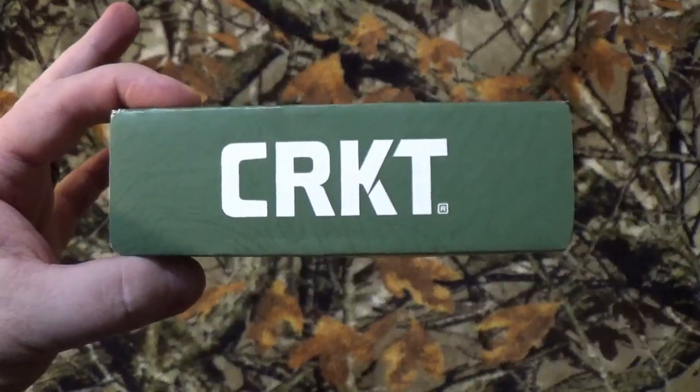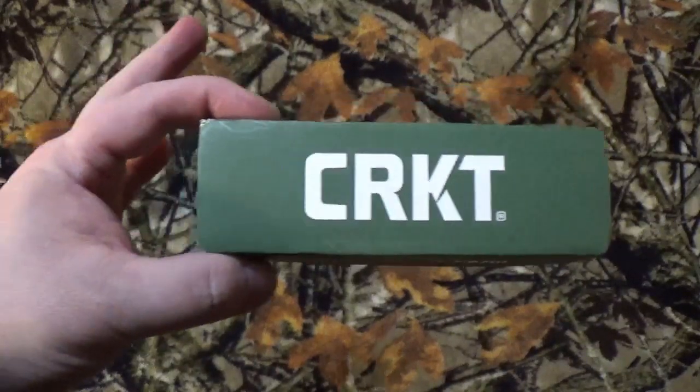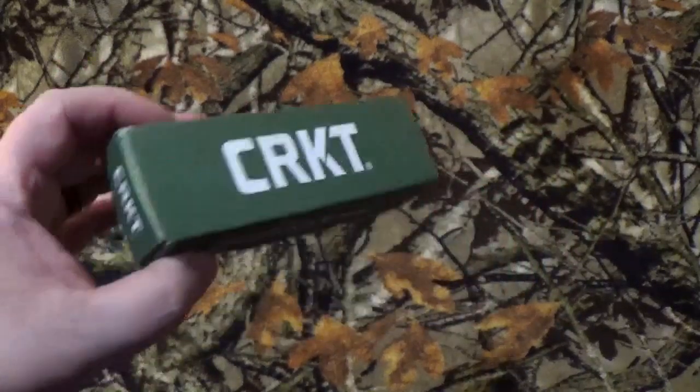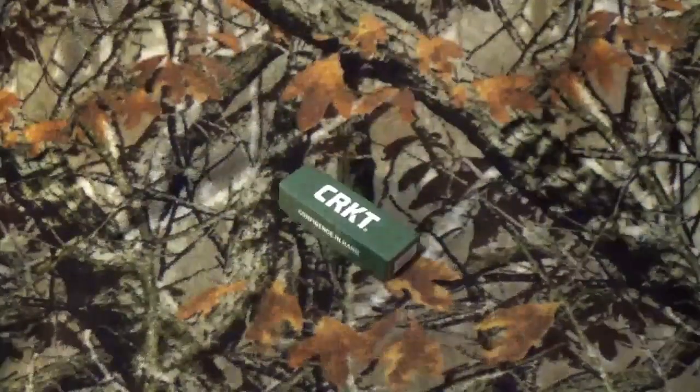Hey, all you viewers to be named later, how we doing today? We got something by CRKT here on the channel — we never do them, ever! Today we're going to take a look at the Overland, but you already know that by the thumbnail on everything else you clicked on.